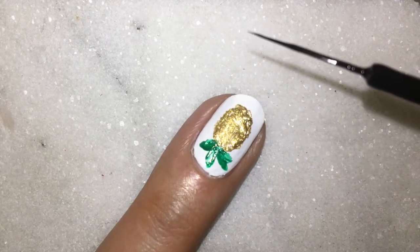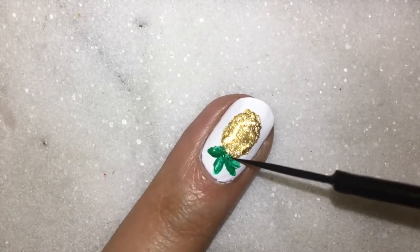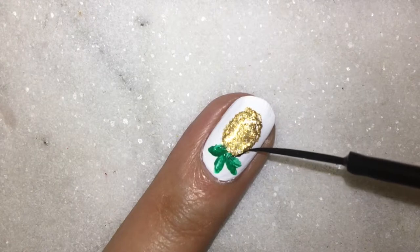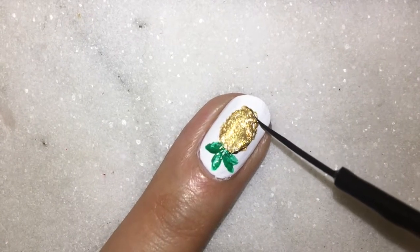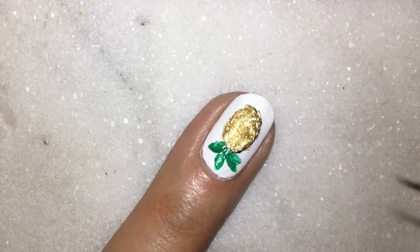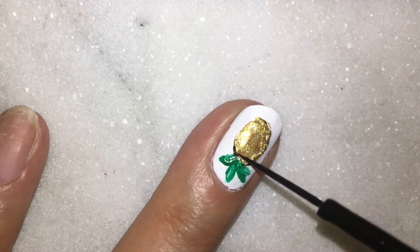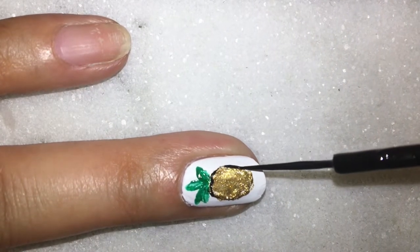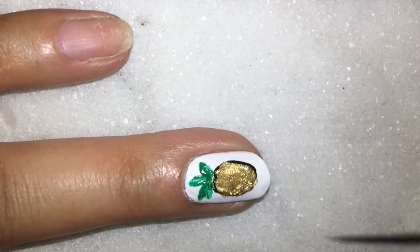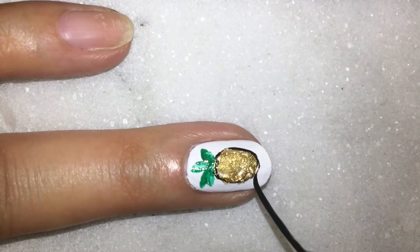Now it's time to outline the pineapple. For this I'm using a black striper brush. Make sure that you do not overload your striper or you will not have thin lines — try to create as thin lines as possible because it will give an overall neat look. It's okay if you are clumsy; make sure your hands are in a comfortable position. Creating lines does require a little bit of practice.